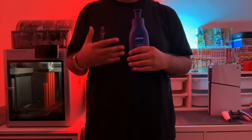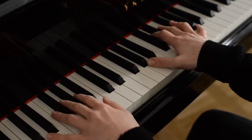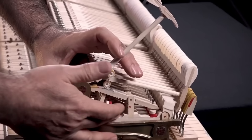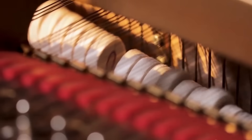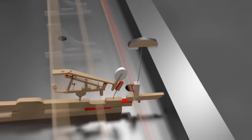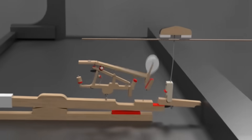Before I could 3D print even my first prototype, I needed to find out how pianos actually work — and it turns out they're really complicated. They have these hammers that strike the strings to make a musical sound, but that's not the complicated bit. The complicated part is the actual key mechanism.